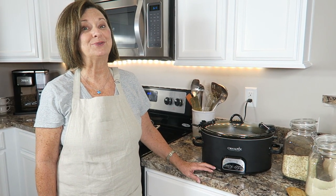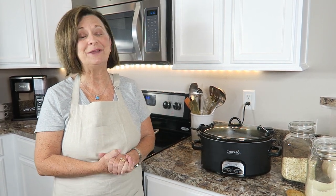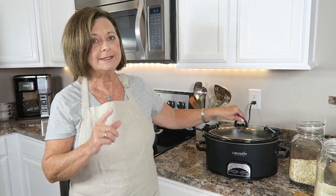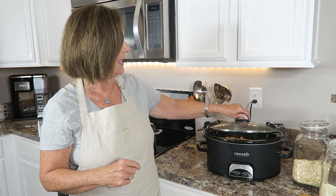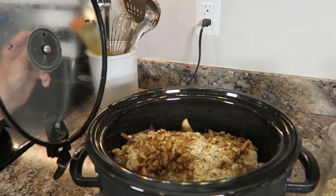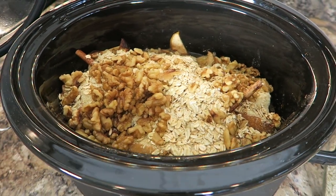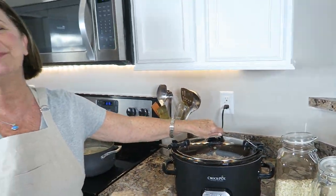Our apple crisp is smelling so good — I can hardly wait to taste it tonight. This is going to be just a great dessert. We've put a cup of almond flour in there and a cup of rolled oats, and we already put the spices in a little bit earlier with two tablespoons of butter and a cup of water, just to give it a little bit of liquid to make those juices flow. We ended up putting a cup of walnuts on top, and here's what it looks like at this moment, but it will brown up very nicely in probably about another hour.